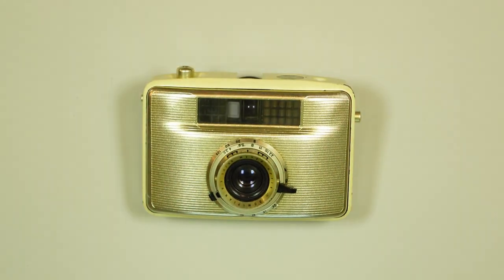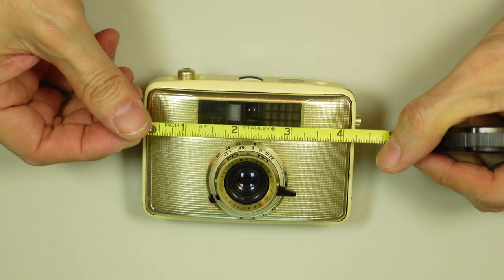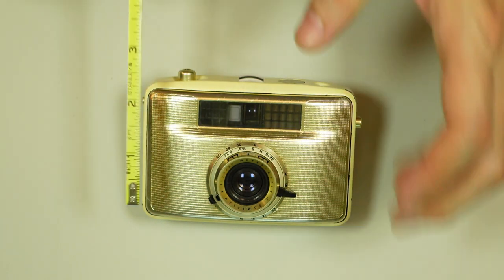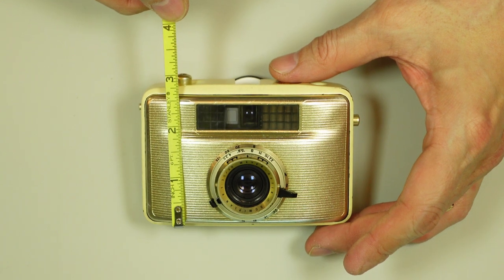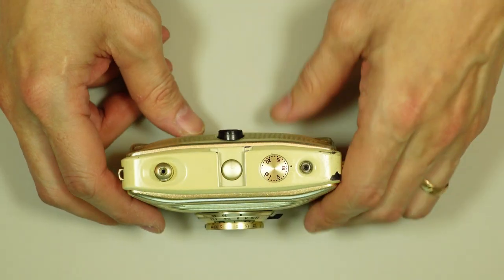Well, someone in the household has my regular tape measure — I won't say who, but it's not me. So this body is four inches wide and not quite three inches high — two and three quarters? You could say it's a very compact camera.